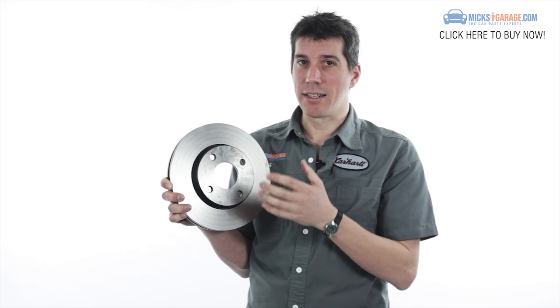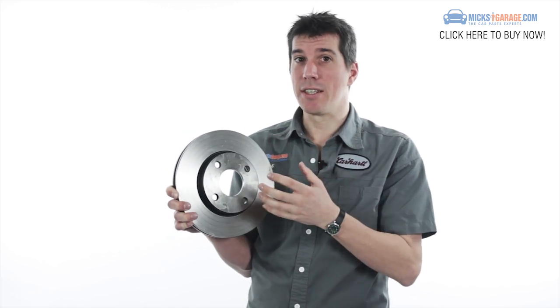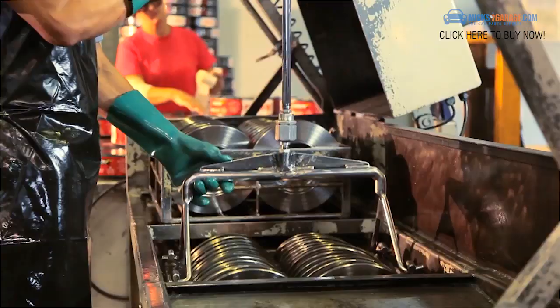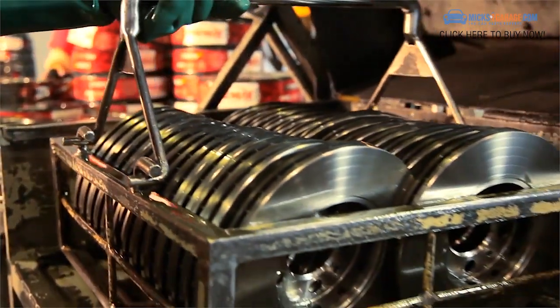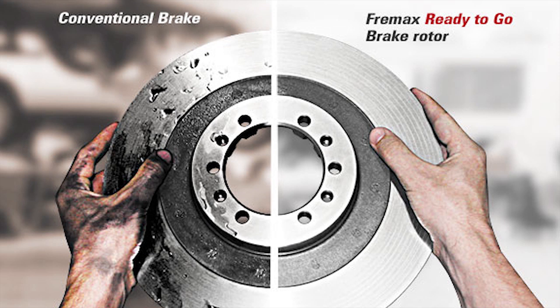The ready-to-go technology means that the discs are ready to use straight out of the box. They're coated with a special dry oil which protects the discs in transit but doesn't need to be washed off, so it eliminates the need for any special brake cleaning chemicals to be used.